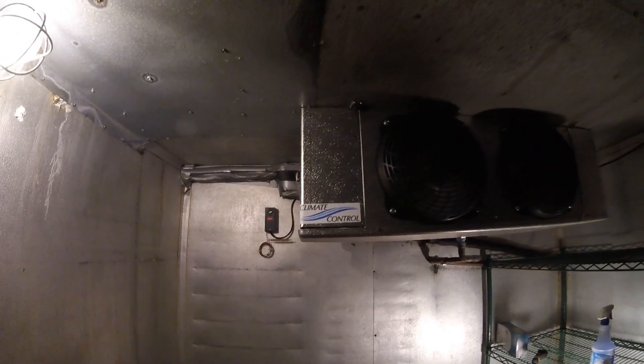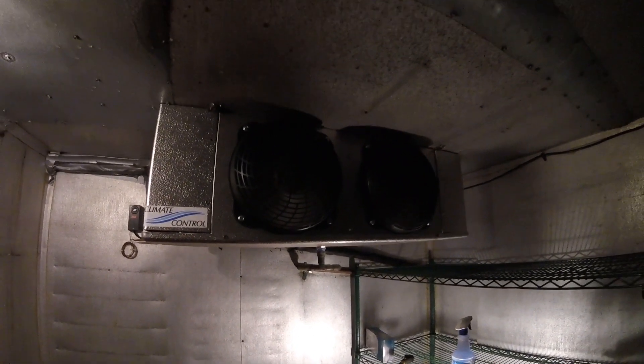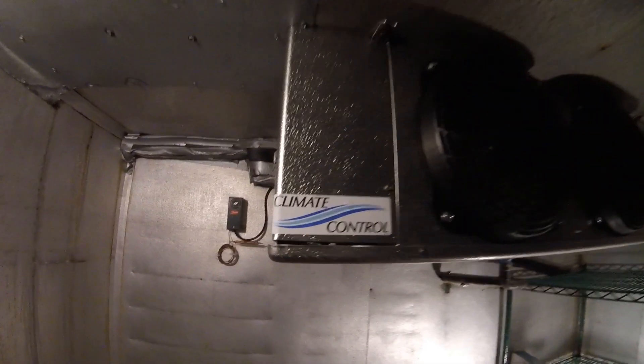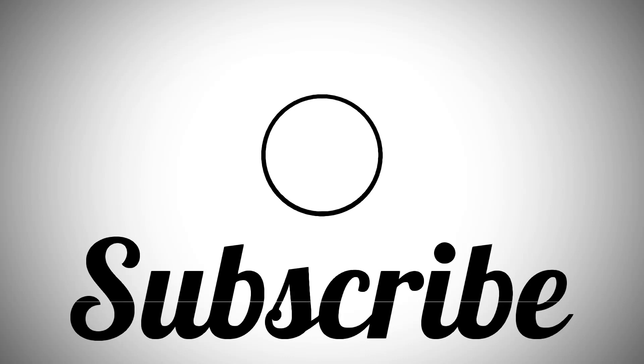If anybody found this video helpful or interesting, please drop a like, comment, and subscribe. I'll catch you guys next time. We'll see you next time. Bye.